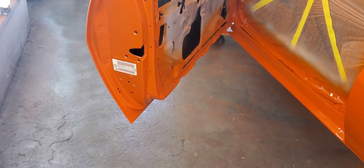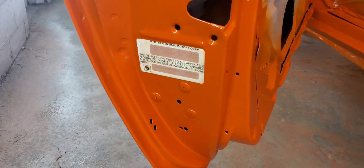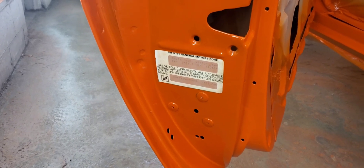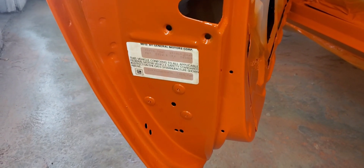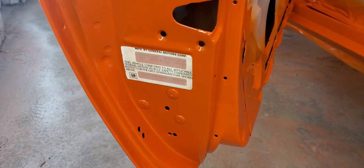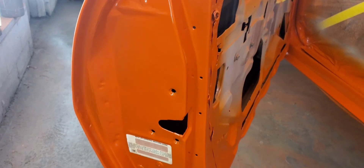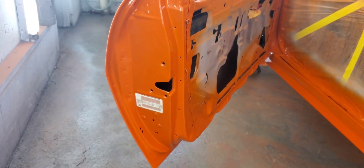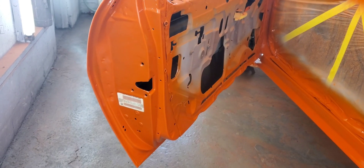A little bit of bonus footage here — I almost forgot to show you. I was able to save the original VIN sticker inside the door jamb on this car, which I thought was pretty cool. It's clear coated over now, so it'll last forever. You don't see too many of these — usually those door stickers are ripped off or painted over by now, so it's kind of cool to save that one.